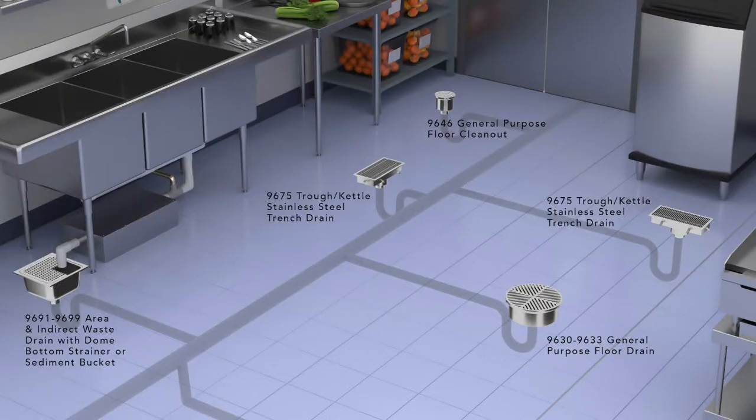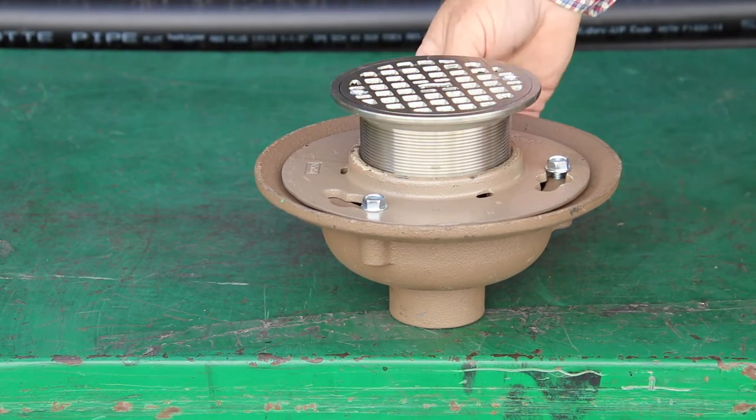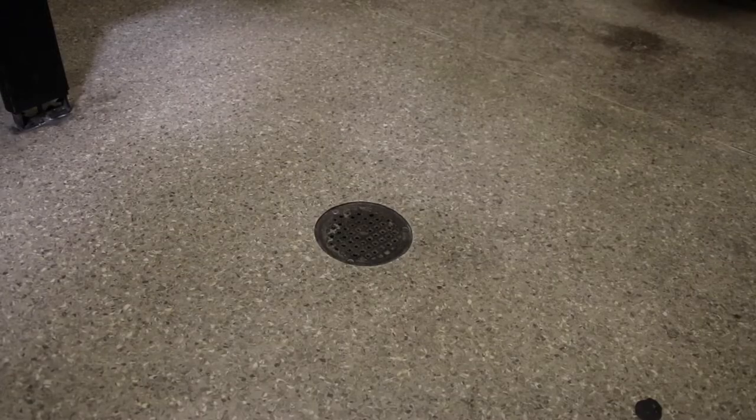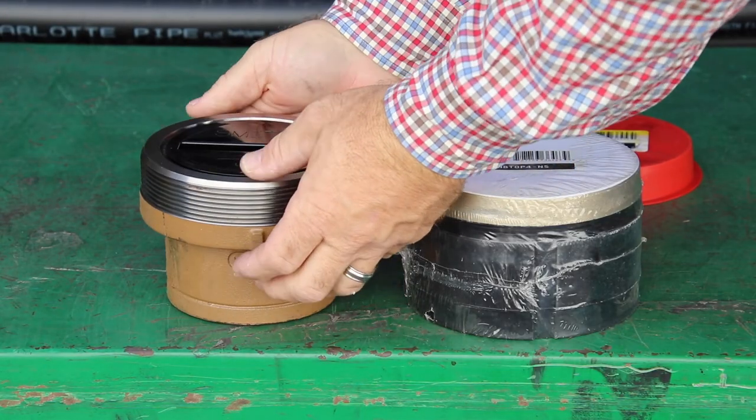The floor drain body gets attached to the sewer system before the main concrete slab is poured. Once the concrete slab is poured, the adjustable top will raise up to the finished floor. Here's a look at a finished floor drain in a bathroom in Anaheim.